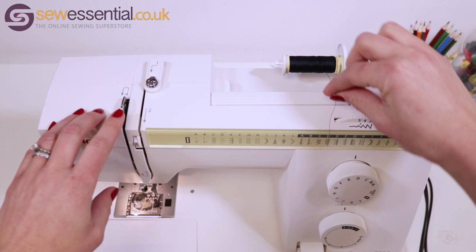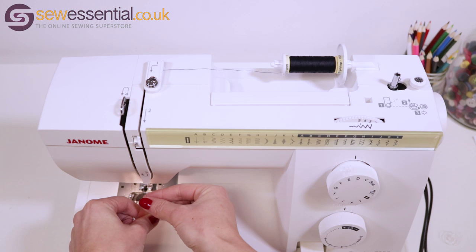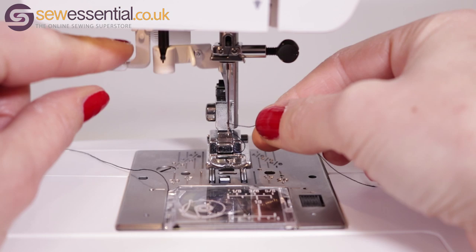Always check the manual and make sure you follow the thread path exactly — go through all the different thread guides. There's often one on the needle bar that can easily be missed. Fastidiously go through those instructions, make sure the bobbin is threaded correctly too, and that the thread from the bobbin goes through any thread guides relevant in the bobbin case. If you're still having problems, there'll often be great YouTube videos for your specific make and model — we've done one for a Janome 725 which you can find on here.